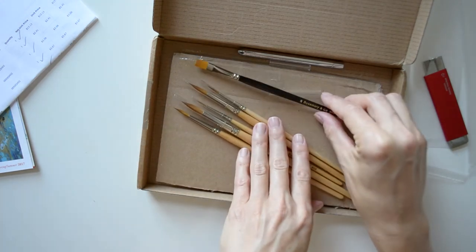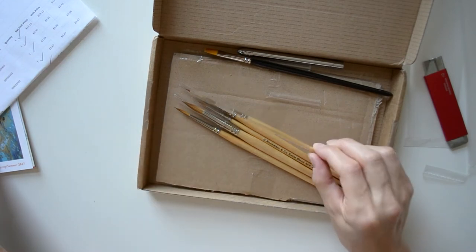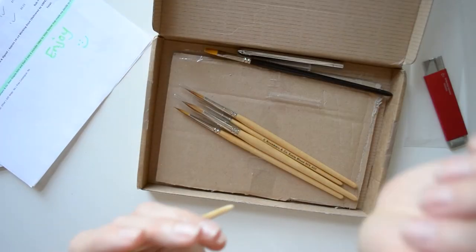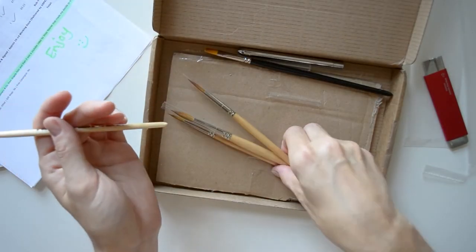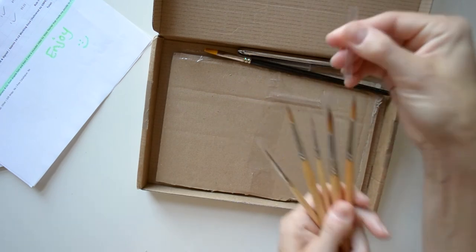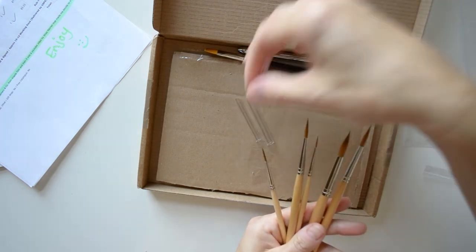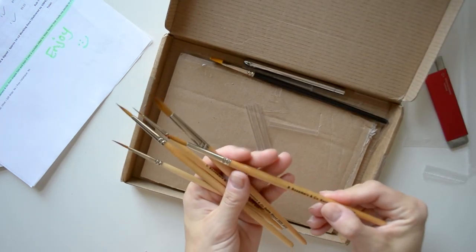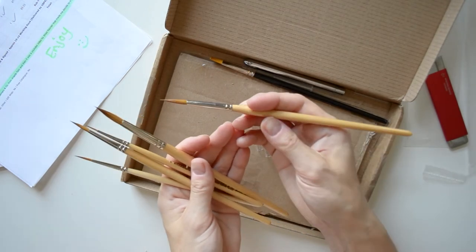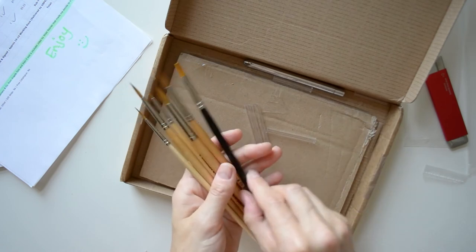And then let's get to these. I ordered on the even sizes — size 0 through size 8 — round brushes, so there's a really nice range here. They have these really nice wooden handles, and I like the shorter handle. I know some people like longer handles, but I like these shorter handled ones.